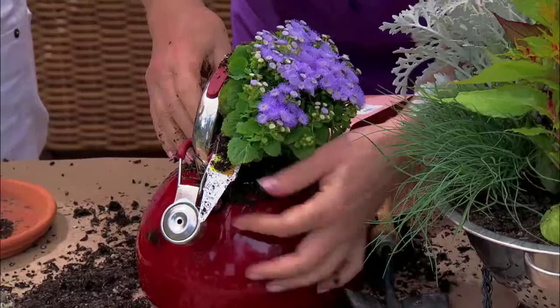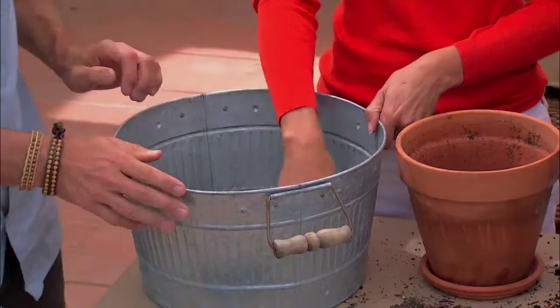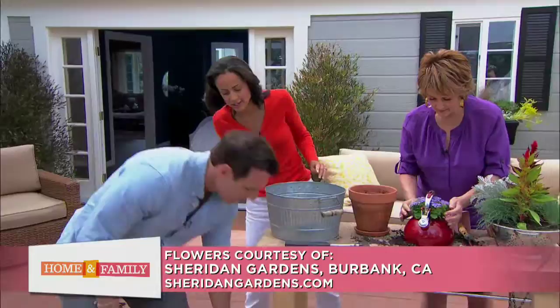What you want to do is fill it with a good amount of potting soil. Then pick any type of plant — an arrangement of succulents, ferns, anything. A smaller plant works great here.